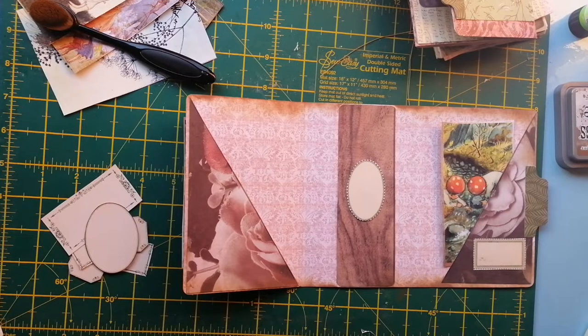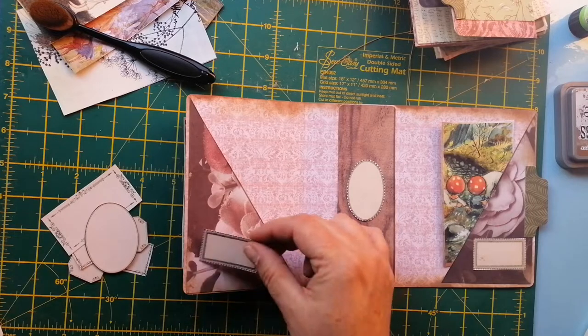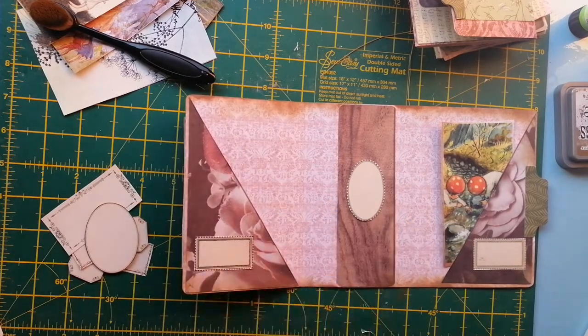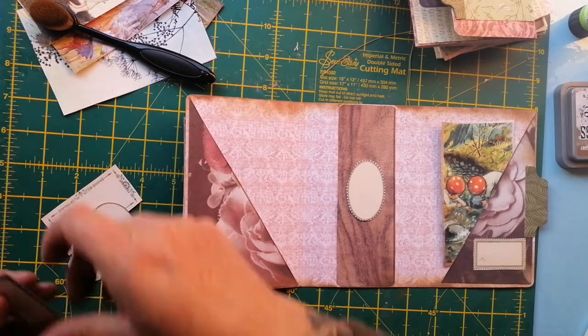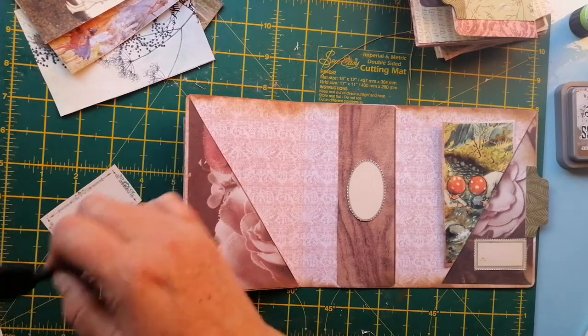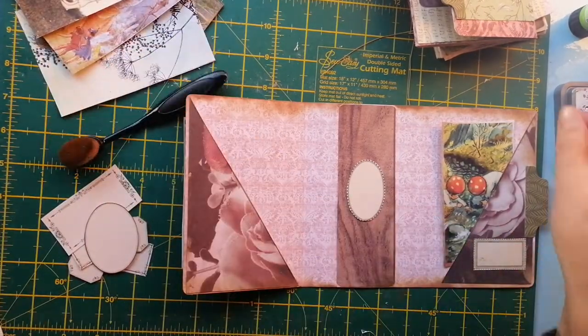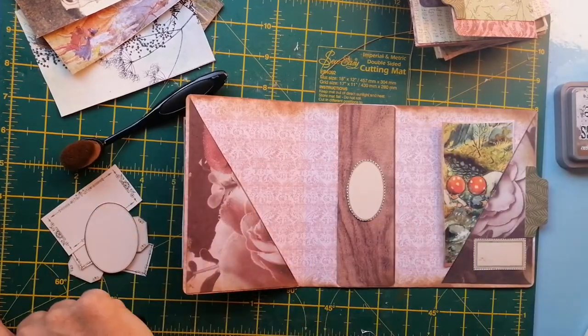I don't know if I'm going to get one similar. There we go — put it in a different color. Right, I'm just going to run along the edge, as you do, as one does — a bit of glue.